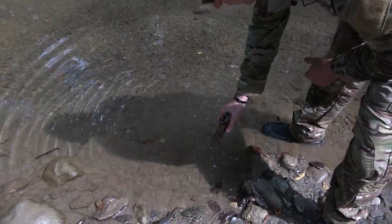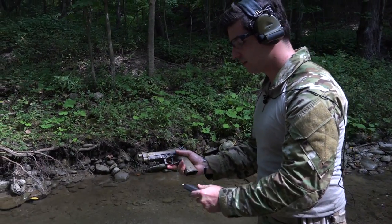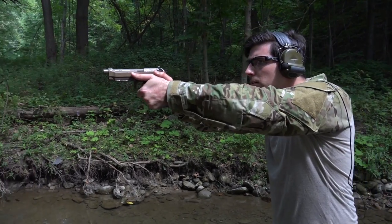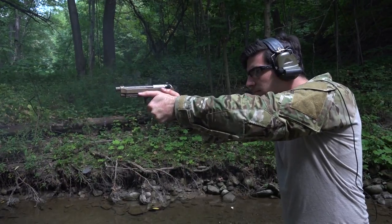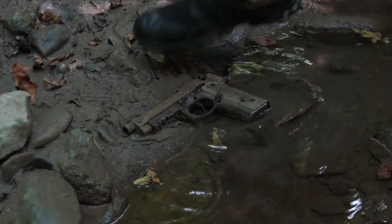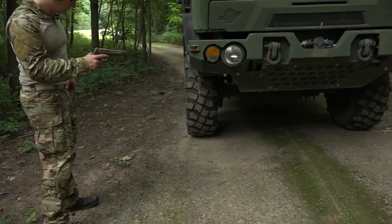LaserMax lasers — still on. Totally unaffected by the water. Let's see how she does. We're going live. Zero malfunctions in the Beretta and zero deviations in the guide rod laser throughout repetitive drop tests and field abuse tests, including rollovers from military vehicles weighing as much as 12,500 pounds.